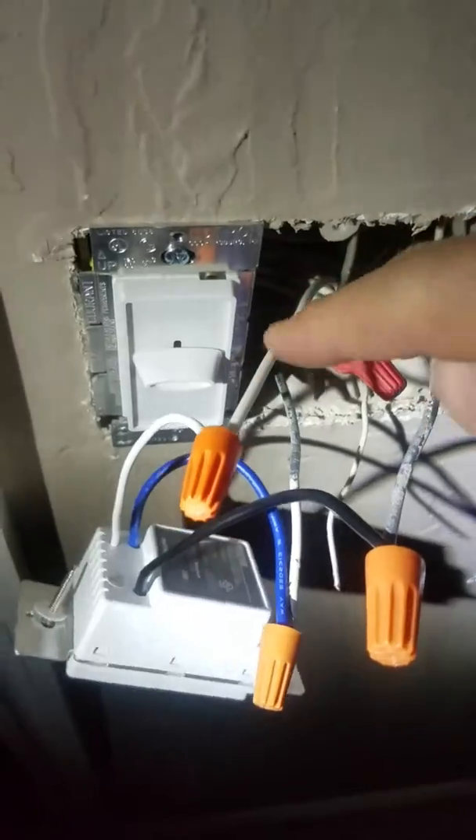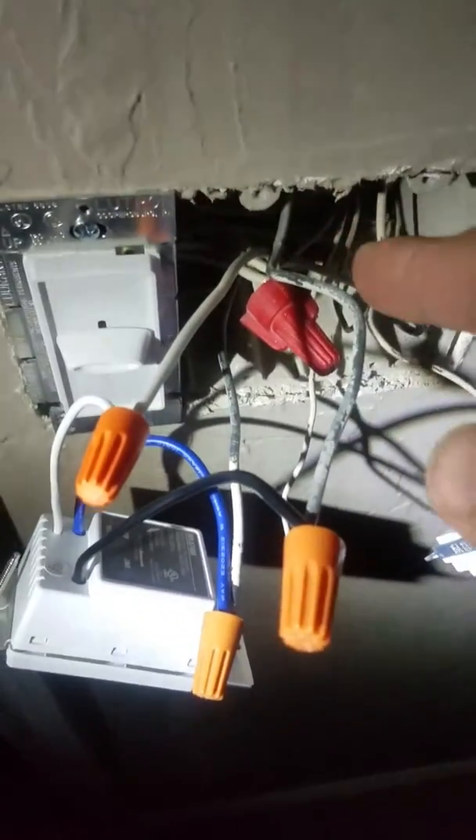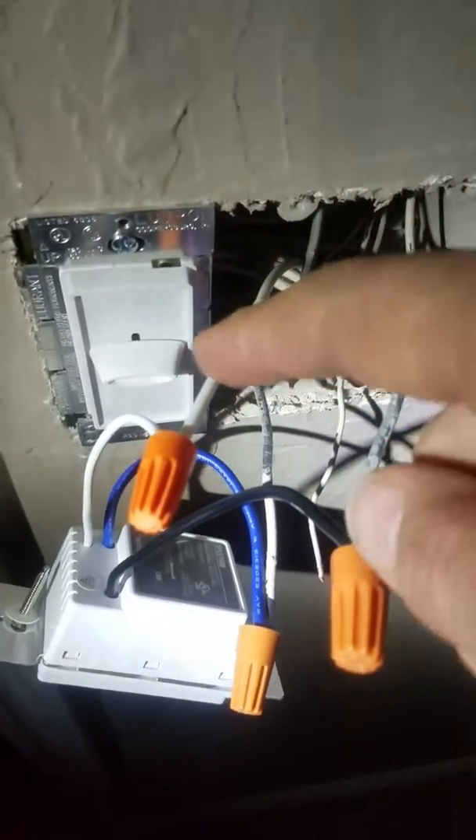This is the added neutral line. You have to go back into your socket and pull out the white bundle of wires. Then take a white wire — I took one off a Romex and cut a piece off like this — pulled out the white wire and tapped into the neutral line here. Then this goes over to the neutral side of the switch.